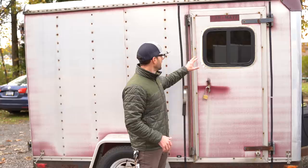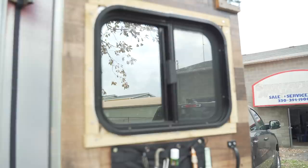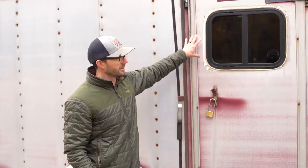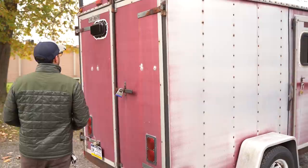One thing I needed was a window. The heater is pretty strong, so I needed a way to vent some heat and get a little light. I put a standard RV-style window on the door because it was the easiest place to install — that way I didn't have to cut into any of the support structure in the walls.